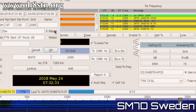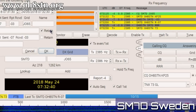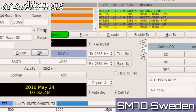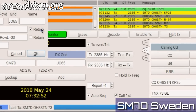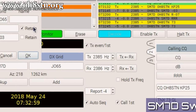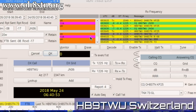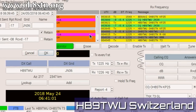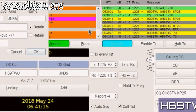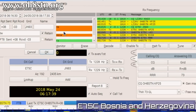Bringing it back to my own neighborhood, we have Sierra Mike 7 Delta from Sweden. Next, Hotel Bravo 9. This was a new country for me — Echo 75 Charlie from Bosnia and Herzegovina.